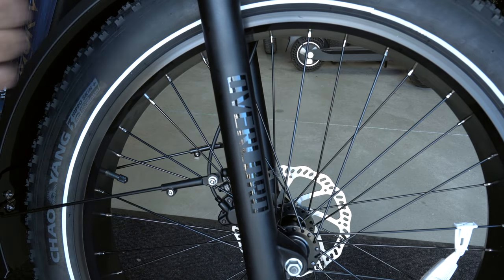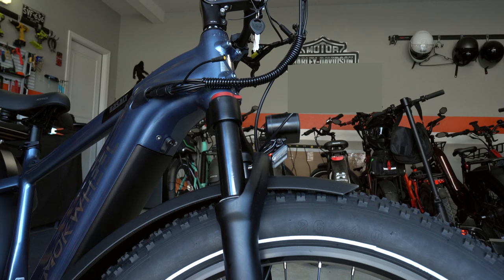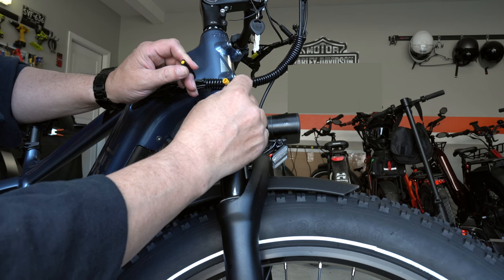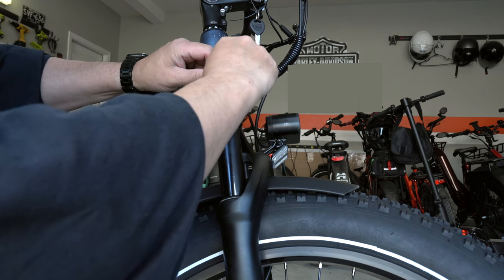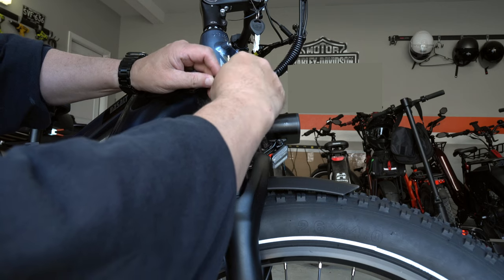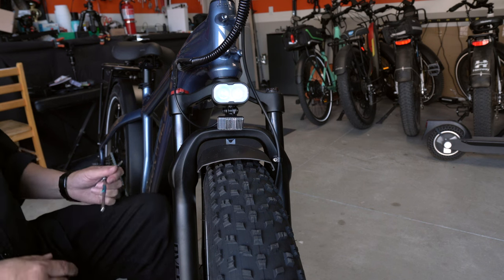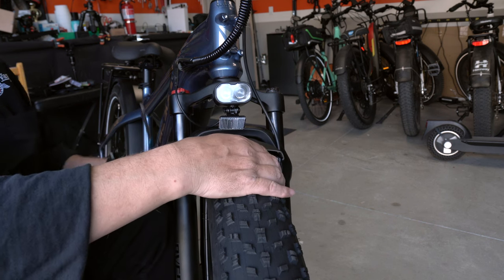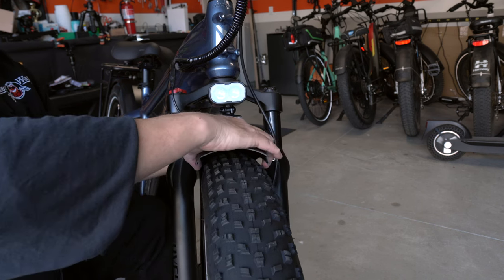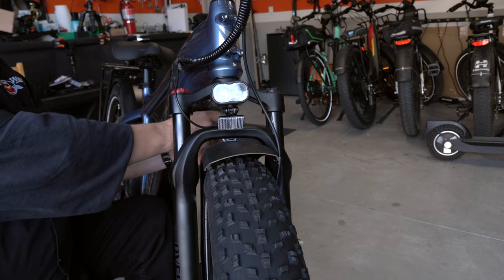Now for the headlight, you're going to want to take this yellow cable. For the front headlight, take this cable right here — there are three pins in there and a little notch, so line all that up and push it together. Once you get everything in place, go back and tighten up this bolt that's behind the fender. Make sure you get that about where you want it — it may not be perfect, but should be pretty centered — then tighten it up.